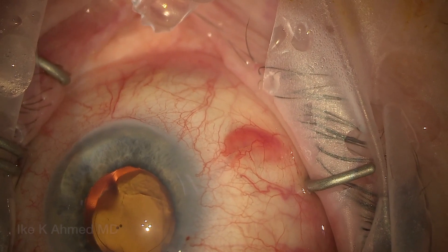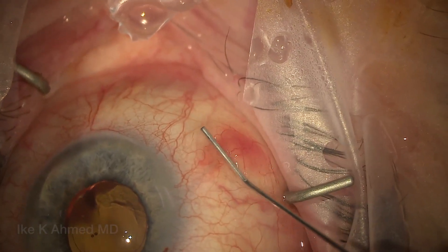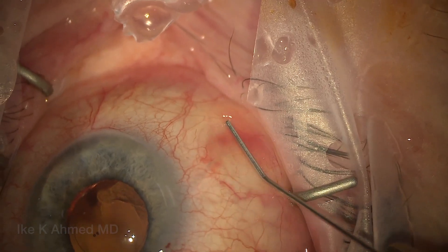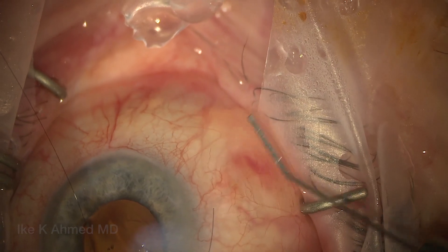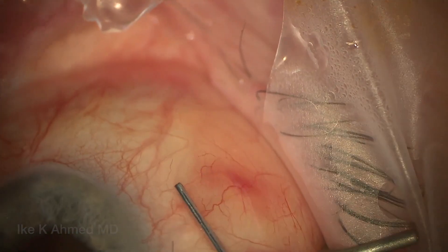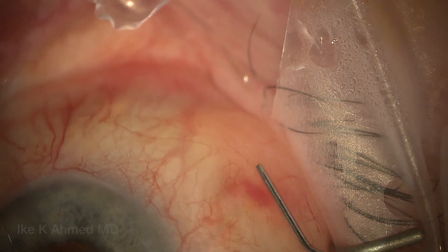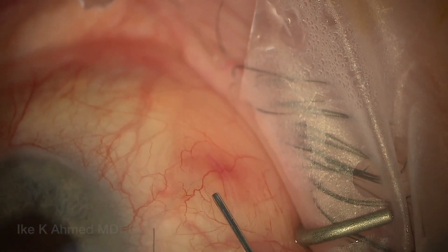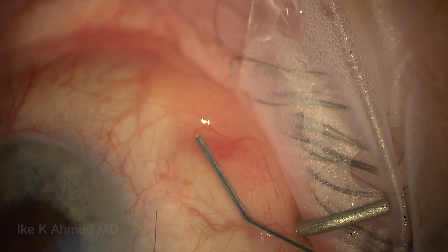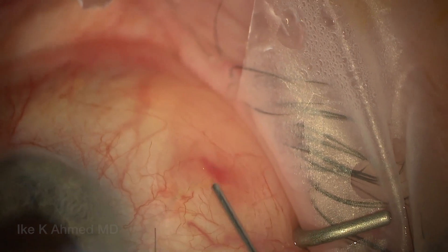We'll now inject BSS in the anterior chamber, removing the Helon GV while we do that. Watch the bleb form here — this is priming the implant. You'll see very quickly how wide the bleb forms, which tells us we're quite superficial. The fluid is all going more subconjunctivally, and the implant is actually sitting up, rising above the sclera. This is the ideal position of the implant, telling us that we're superficial in placement — the implant is sitting above tenons and actually under conjunctiva.